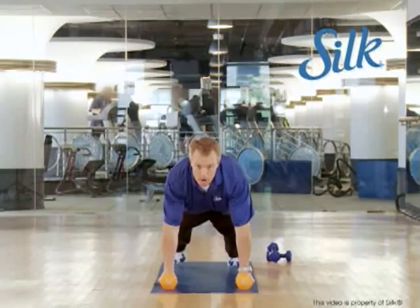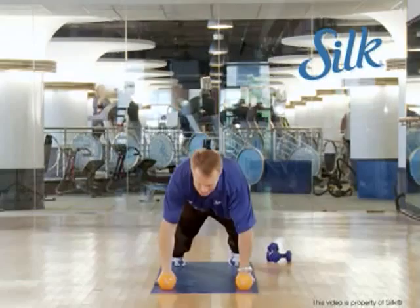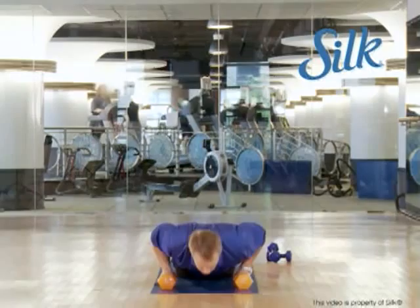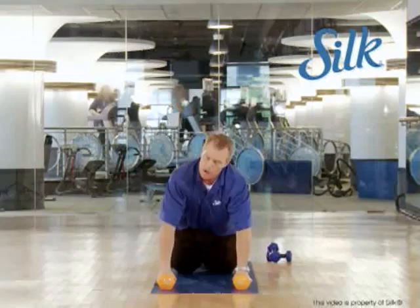This is a push-up with a T-rotation. You're going to get your heart rate elevated, and I know you have that healthy heart because you're getting a proper diet — low in saturated fats, low in cholesterol, and including Silk soy milk. Go down into the push-up, come up, rotate, then set it down gently. Other side — push-up, rotate. If you want, you can do these on your knees, just keep your toes down. You don't have to use the weight if that's too much. I want you to engage the core as well as the muscles of the chest, shoulders, and triceps.